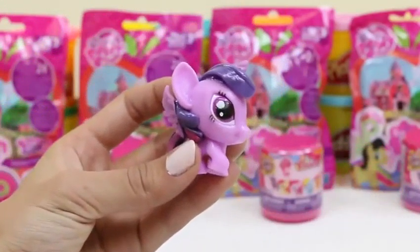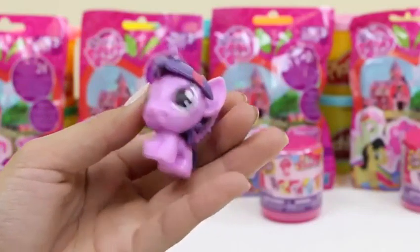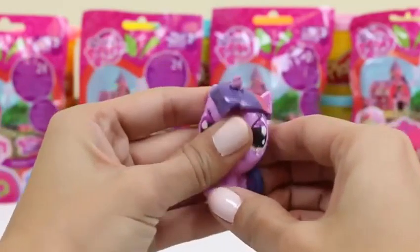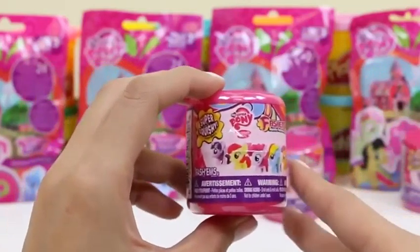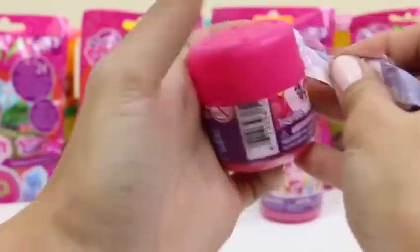I can't wait to see which one's in this first one! I recognize this one — it's Princess Twilight Sparkle! We can't forget royalties! I love how squishy these fashems are!